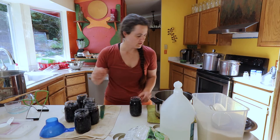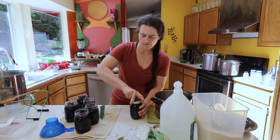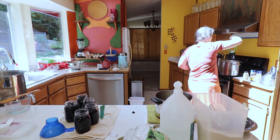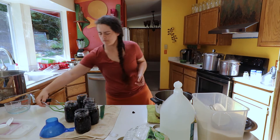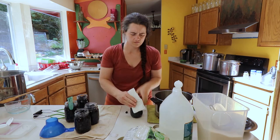So: vinegar water, wipe it off, make sure there are no particles on there, the lid, the ring, fingertip tight, and into the canner. We're just going to do all the rest of these real quick so we can move along.